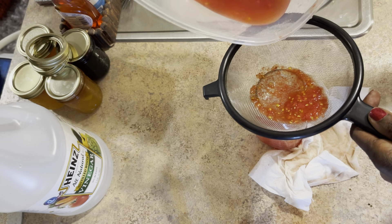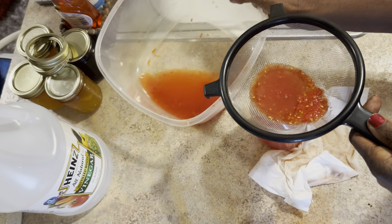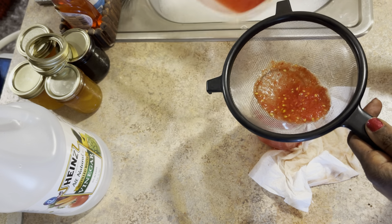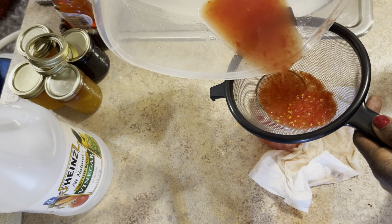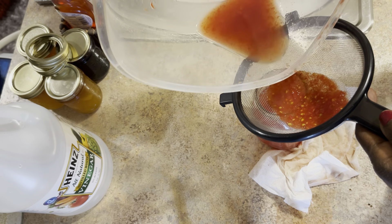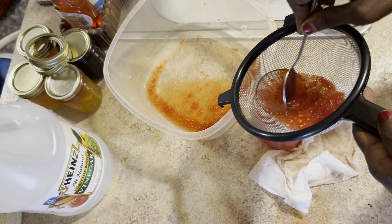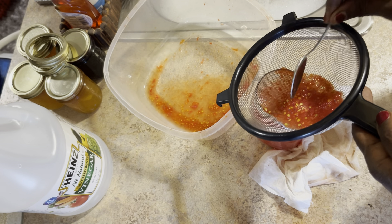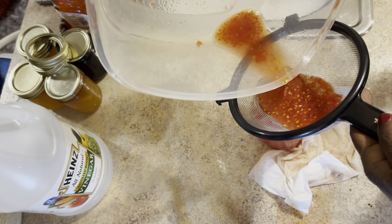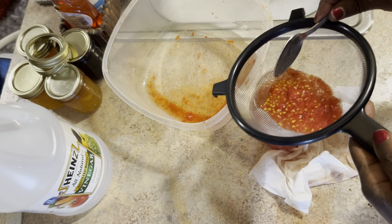Let's keep putting this juice in here — yeah it's a messy job. I should have done this in my sink. I've been staying clean the whole time and this is the first time I've spilled something — that's okay! I'm going to put this in my refrigerator and use it — no telling what I'll use it for, but it will hold up for about a week.